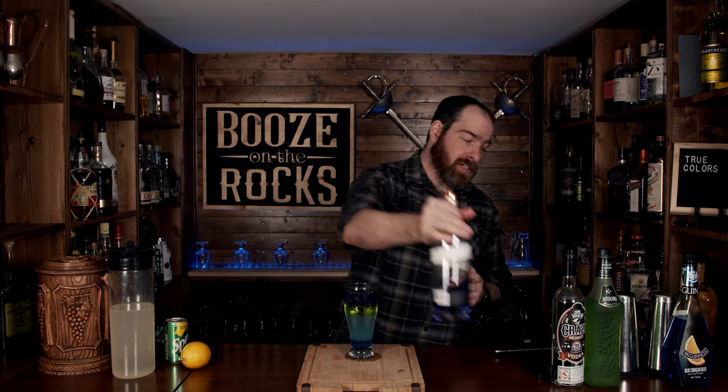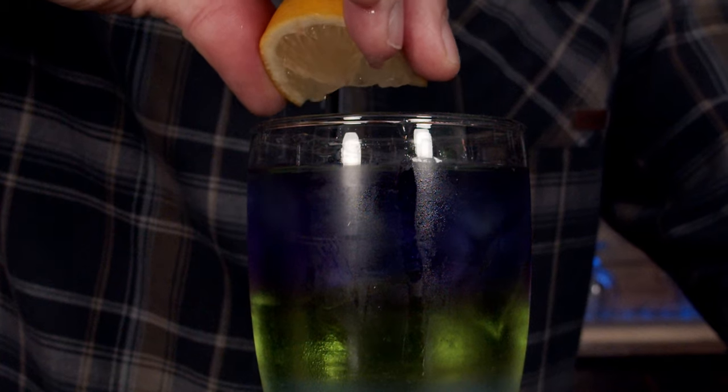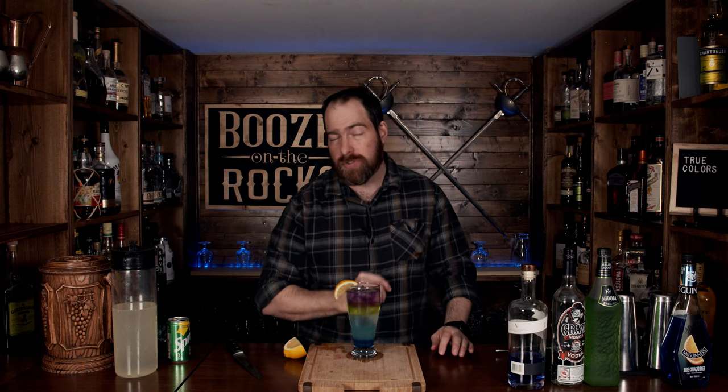The purple isn't quite the hue everybody recognizes yet, so while we garnish this, grab a lemon and cut two wedges — one wedge for the garnish, another for a nice little squeeze on top. What that will do is activate the butterfly pea flower in the gin, giving it a light purple hue. We'll just add on the garnish like so — and here you have True Colors.